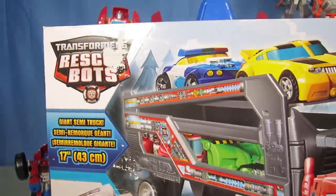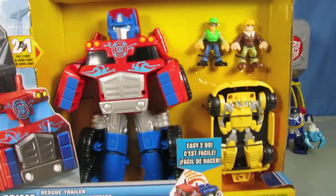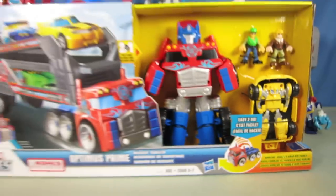Hey guys, welcome to Show and Tell Toys. In this episode, I'm going to show you Optimus Prime and his transforming trailer from the Rescue Bots collection.